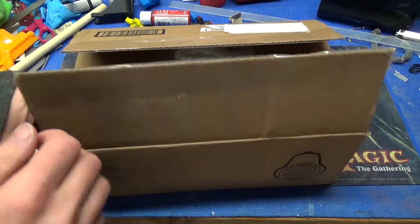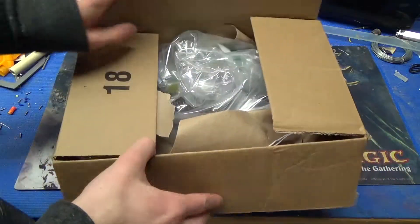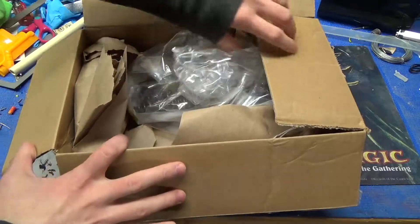Let's try this again now that I've removed the piece of paper with my name and address on it. This is a box from McMaster-Carr.